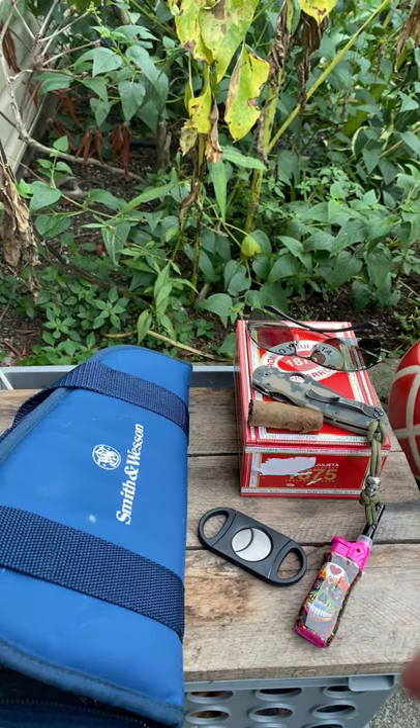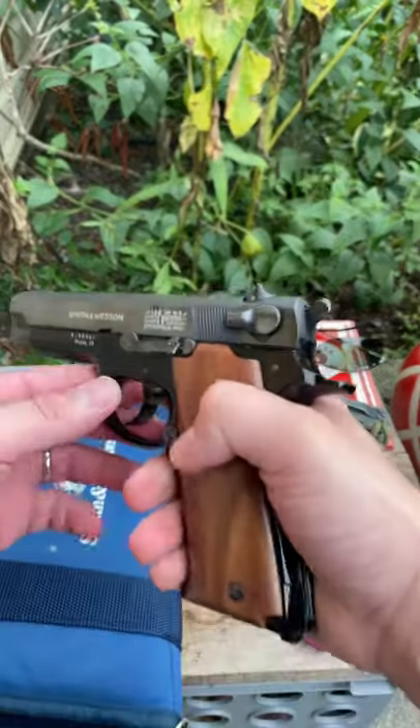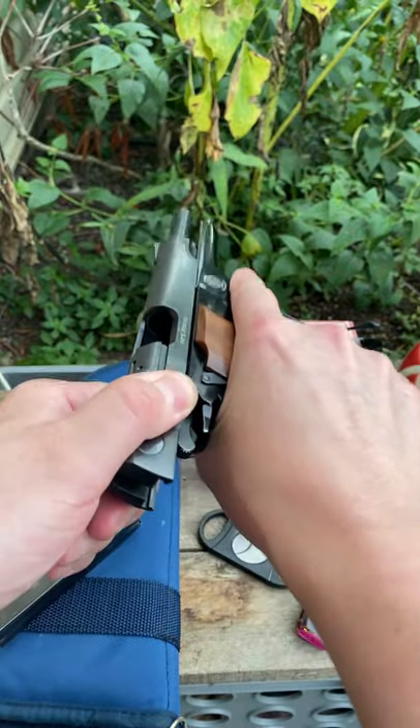Hillbilly Nitro, your internet knife and gun guru. Let me show you a little bit of what Melvito's packing here.